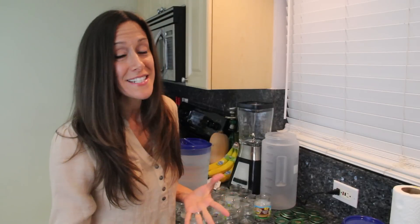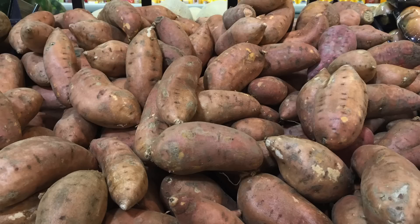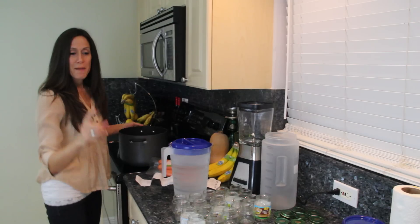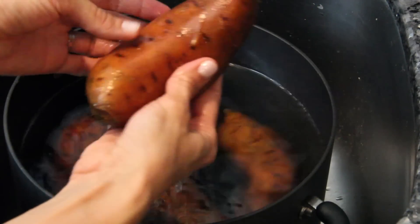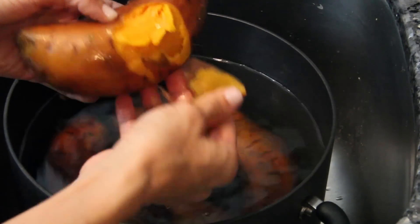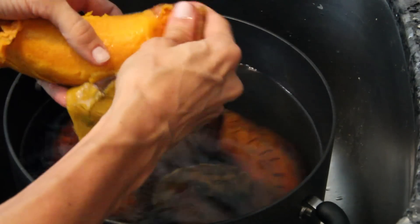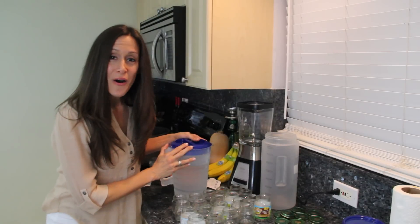All I did is I went to the store, I bought six sweet potatoes for five dollars and 87 cents. I put them in my pot, boiled them, and after I boiled them I put them in the sink — and the skin easily peels off. Do you see that? You just push it and it peels right off.